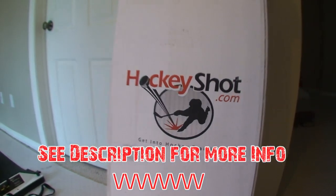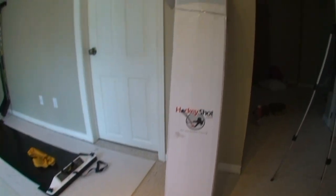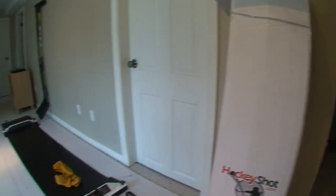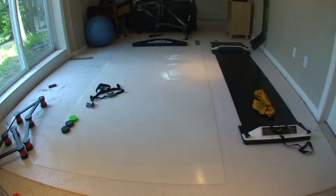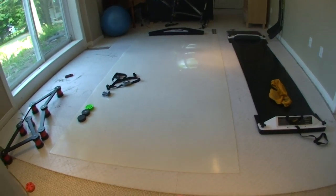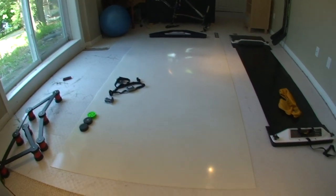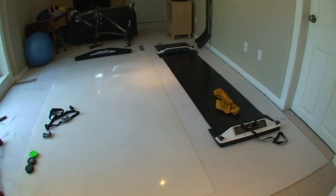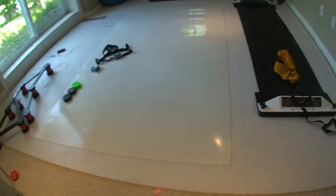This is the box it comes in — a nice big cardboard box. It's all rolled up so you're going to have to unroll it and let it sit flat. In this review I'm going to show you the product, give you a close-up look, do a comparison with a smaller roll-up shooting pad, show you how it works with a few different pucks, and give you some training ideas. First, a nice close-up look.